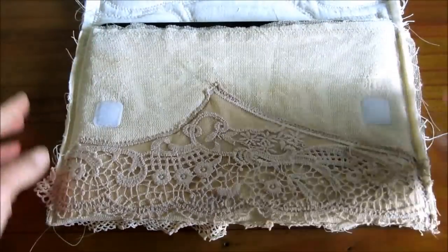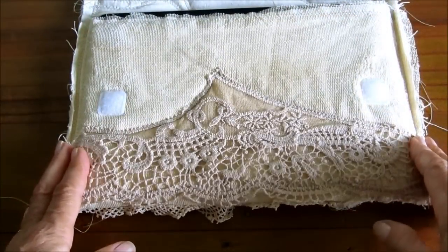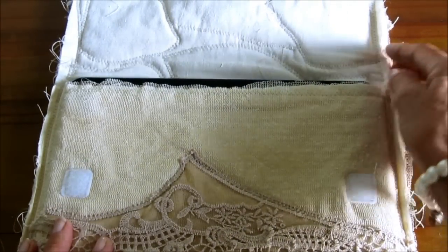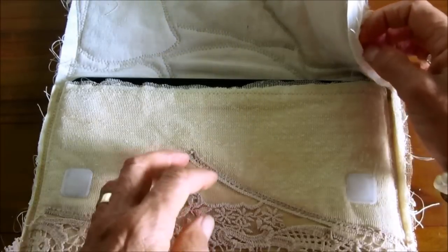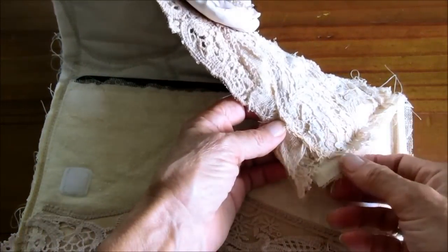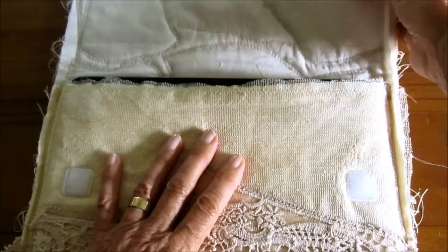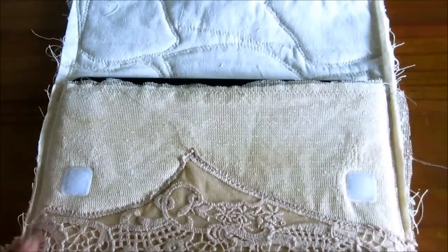It's just one long strip of fabric — actually three layers: this canvas lining fabric, then a batting, and four layers actually, then another layer of quilted fabric, and then the net that I've gone over the whole lot with. And really I guess it's five layers because then I've gone over it with the collage lace.